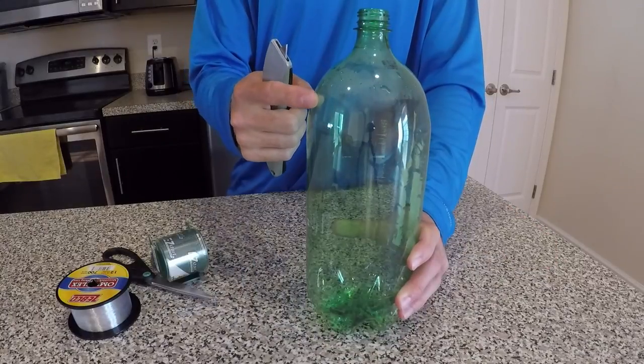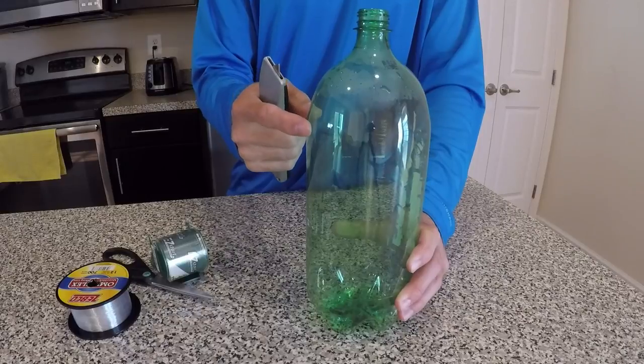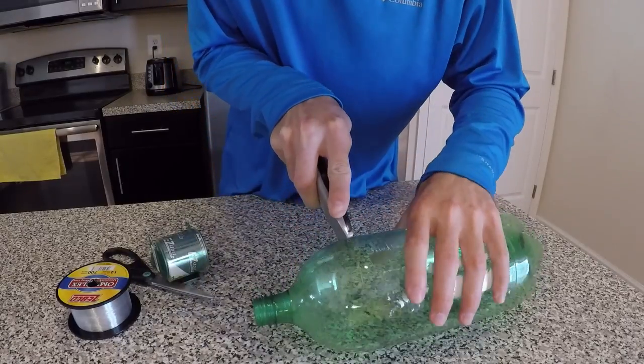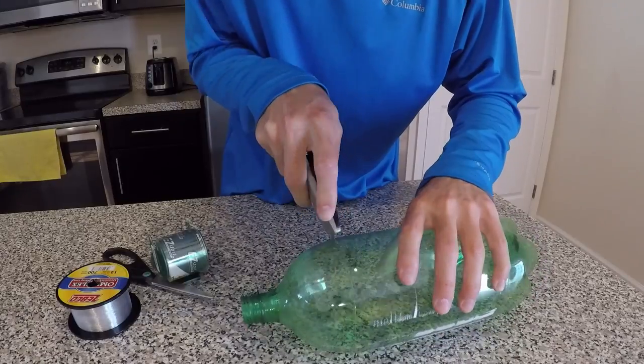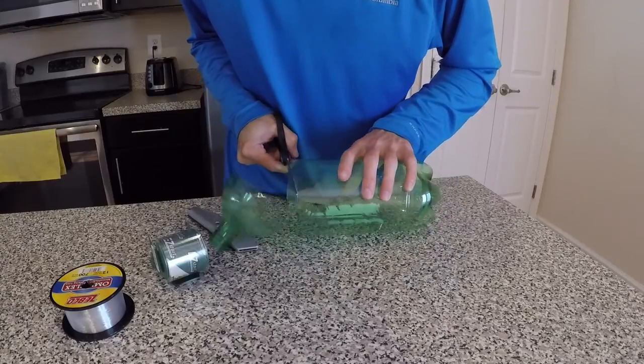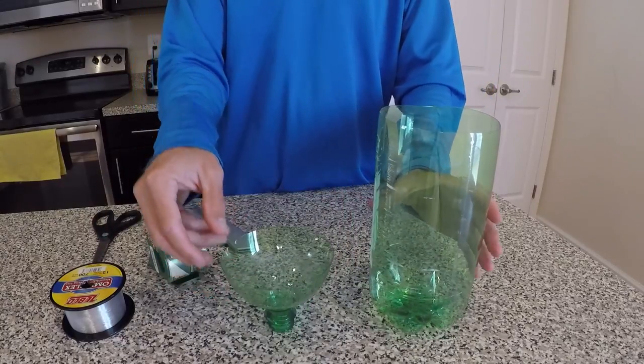I'm going to go ahead and cut this top piece off. I'm going to cut it right where it starts to flatten out. Now the top is removed.